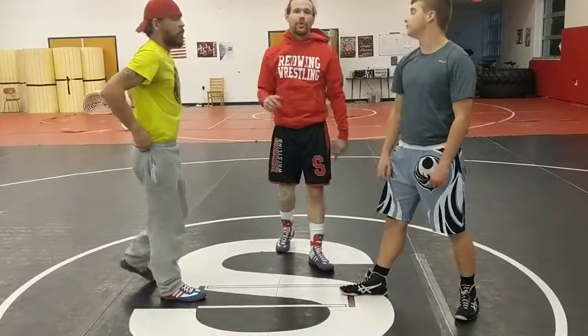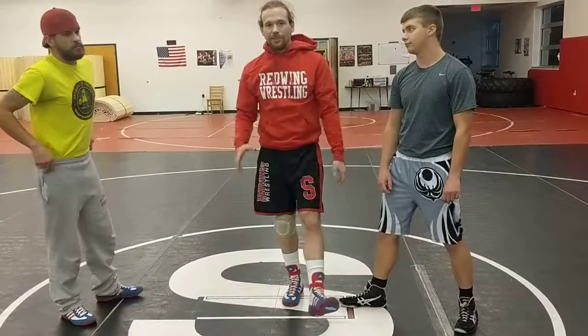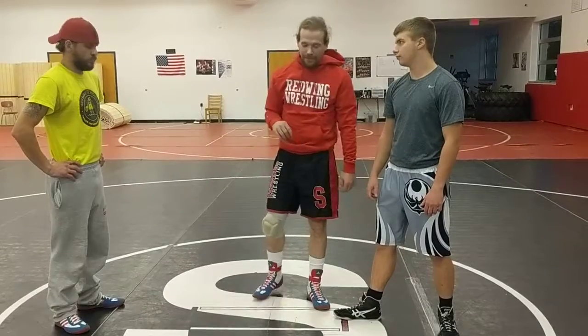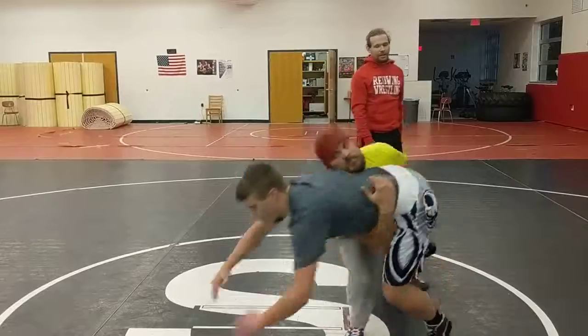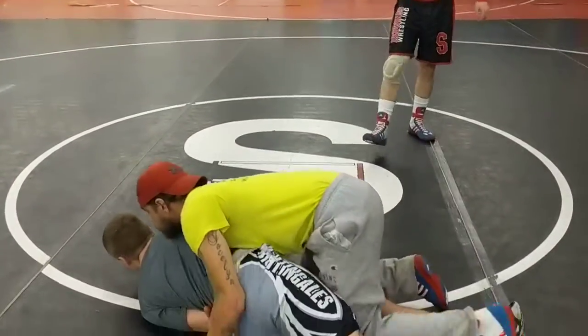We're going to go over each way to score. First, on your feet, the easiest way to score is a two-point takedown. A two-point takedown is any time three points of a wrestler touches the mat. For instance, wrestler B is going to take down wrestler A, takes them all the way to the mat — that's two points.